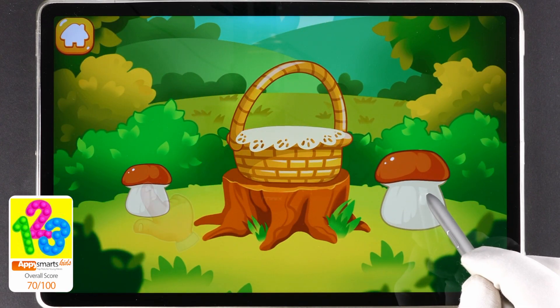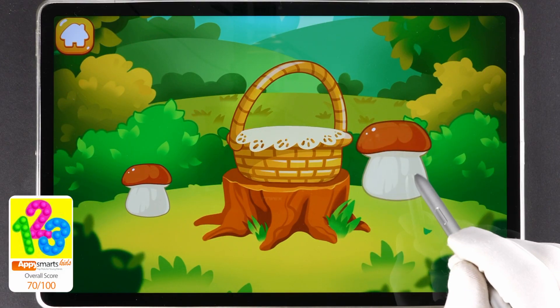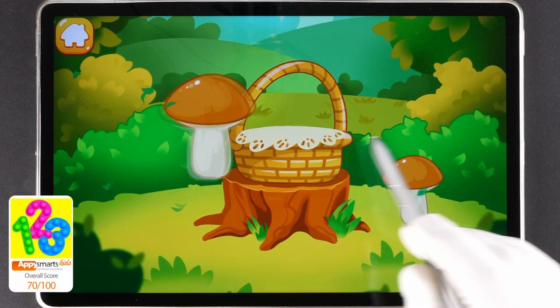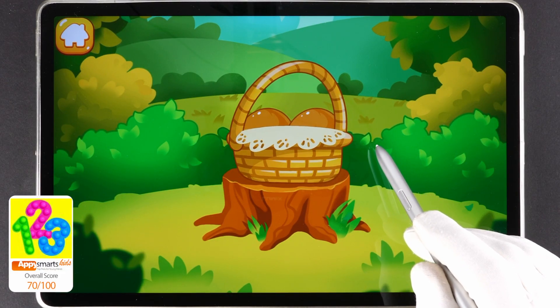This mushroom is high. This mushroom is low. Tap the high mushroom. Tap the low mushroom. Like this. Tap the high mushroom. Tap the low mushroom. You've picked all the mushrooms you need.